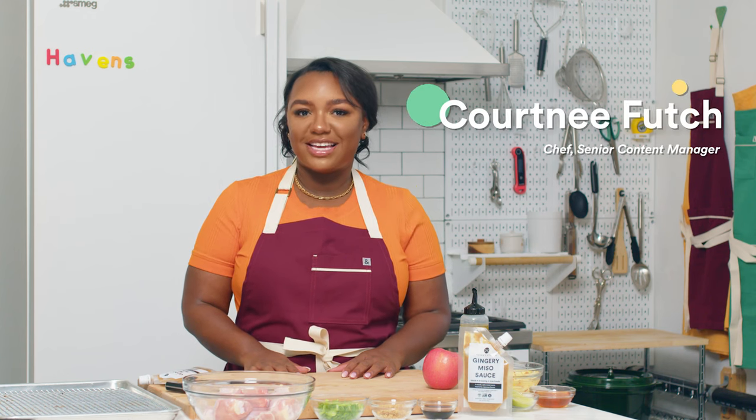Hi, I'm Courtney and welcome back to Haven's Kitchen. Today we'll be making sticky sesame miso chicken drumsticks.